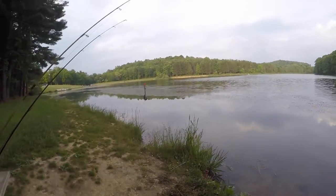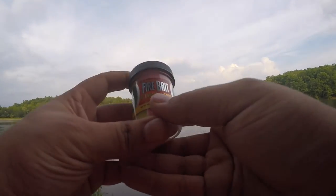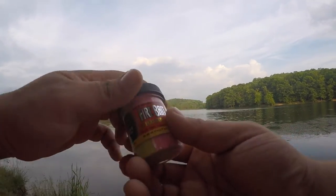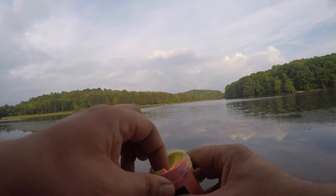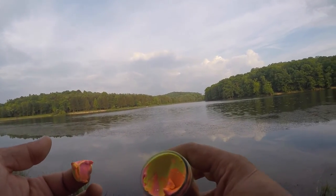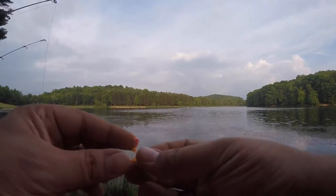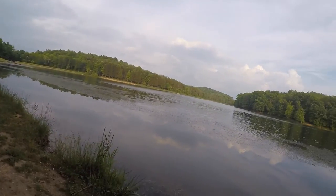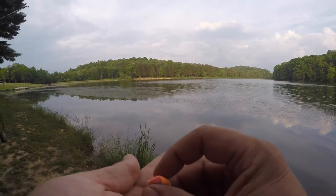So what we're going to do is take this Pautzke Fire Bait — it's UV enhanced, so basically when it's in the water and the sun hits it, it almost glows in the dark. It's really soft, a lot softer than PowerBait or Gulp. It's more of the consistency of microwaved play-doh — real soft and easy to work with.